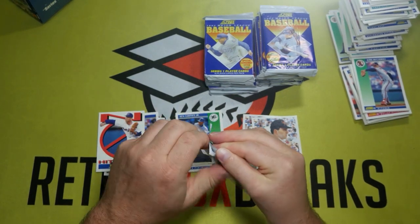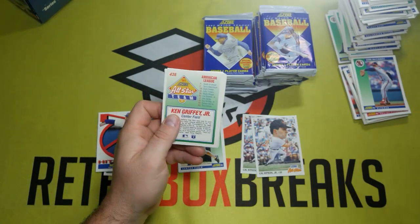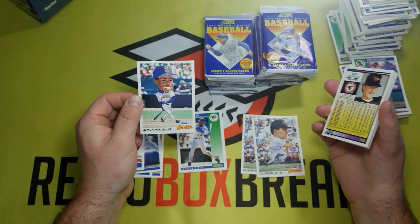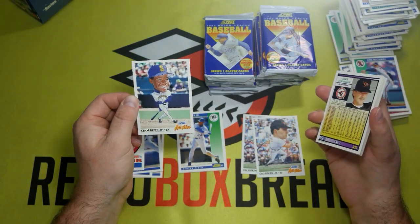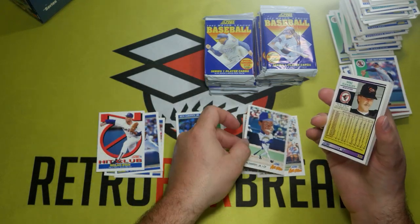I'm feeling it — maybe this is the one with the Griffey big head. Oh, there it is right there! The Ken Griffey Jr. all-star card. Definitely remember this from when I was a kid. Definitely one of my favorites with the caricature there. Pretty cool.